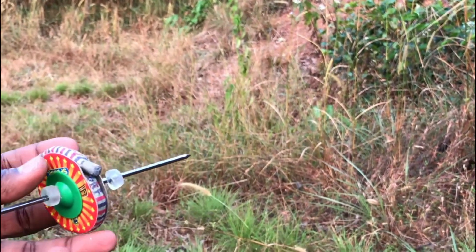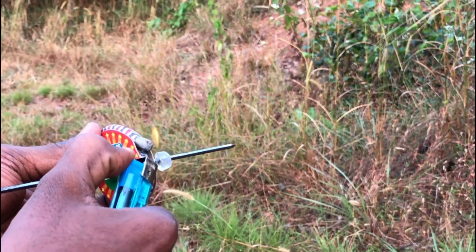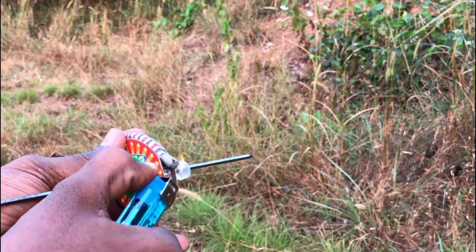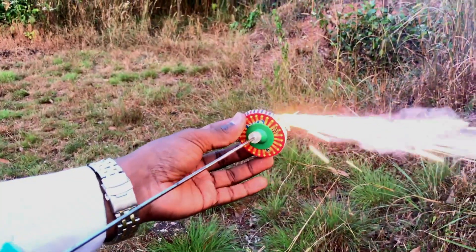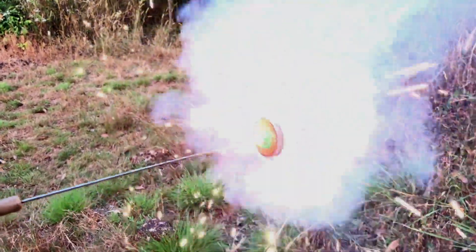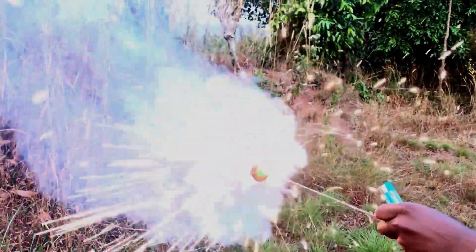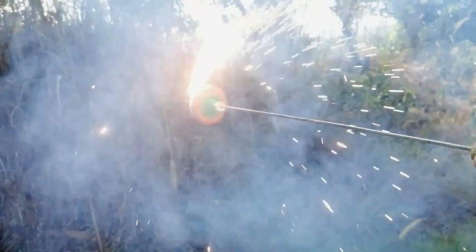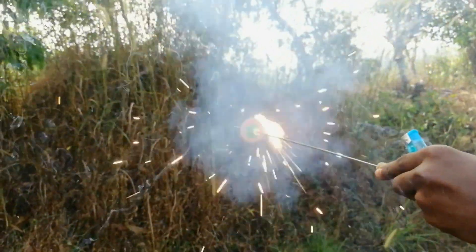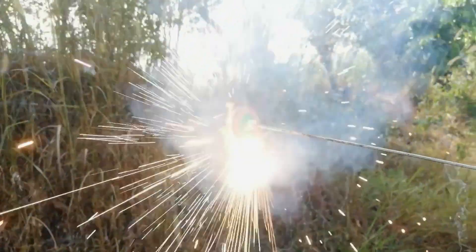Guys, we have completed the work. I'm going to show you how it works and how to use this lighter. We have to use this lighter.